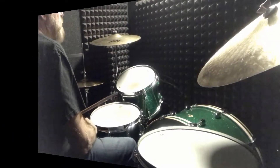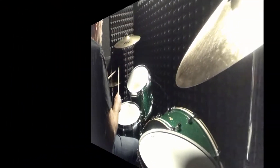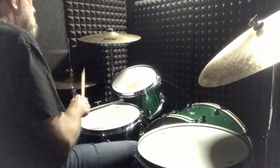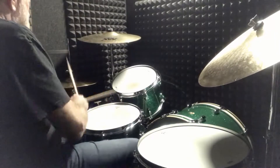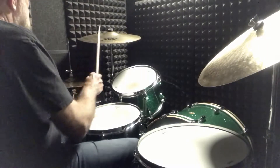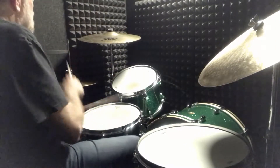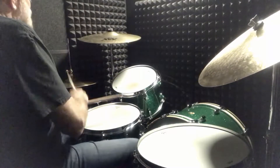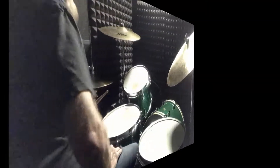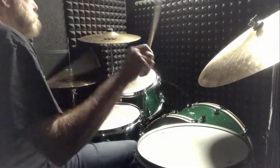Let me show you how I put them together with the bass drum. I can take that same pattern and do it on the cymbal — it would sound like this.